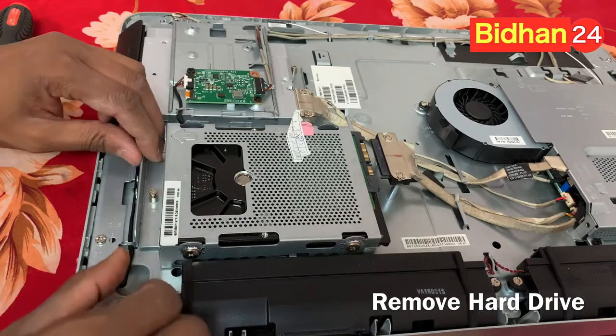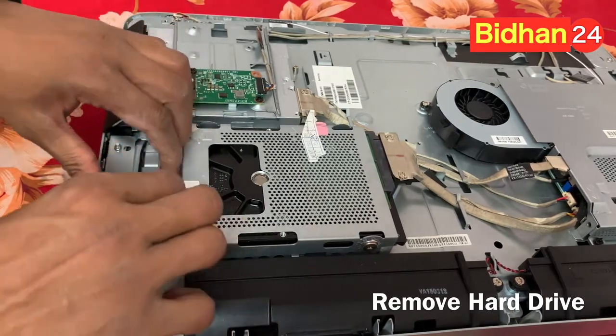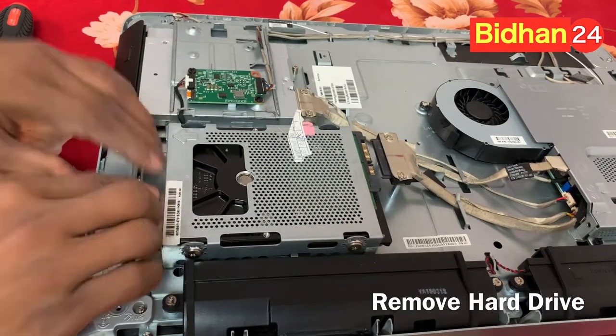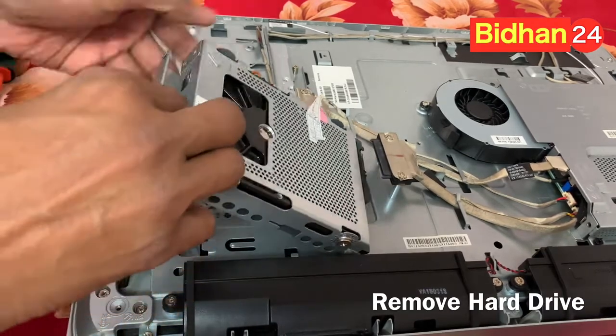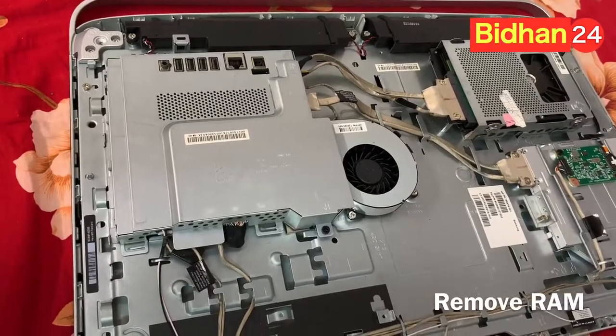Take out the screw. Little bit press this side — make sure it is tight. When you press, the screw will loosen, then press it. And now this is the hard drive removed.